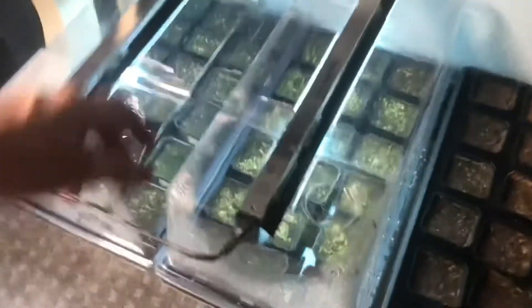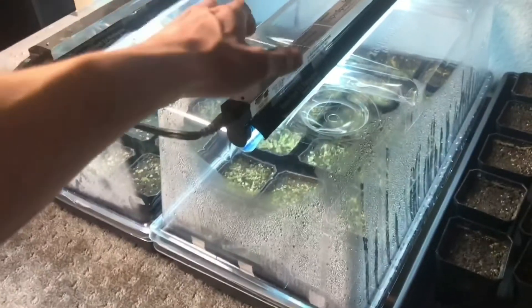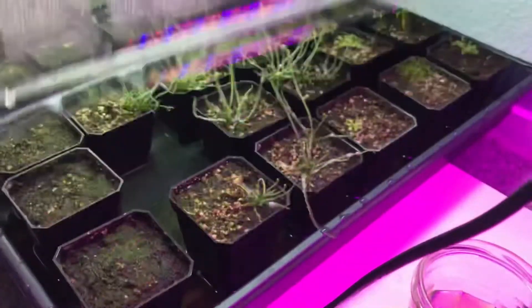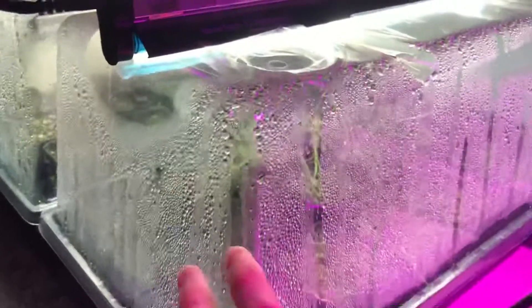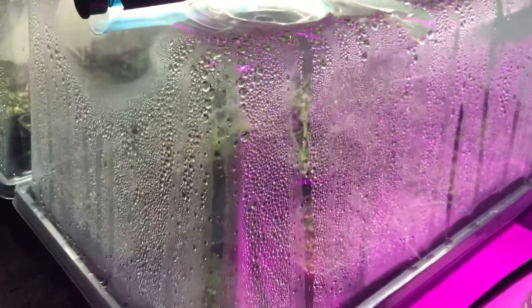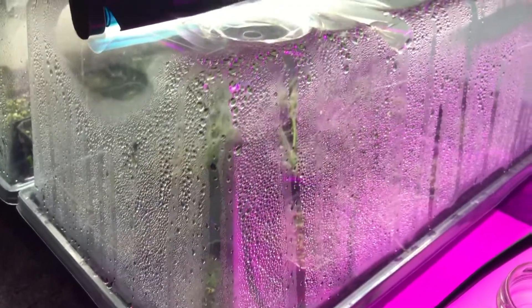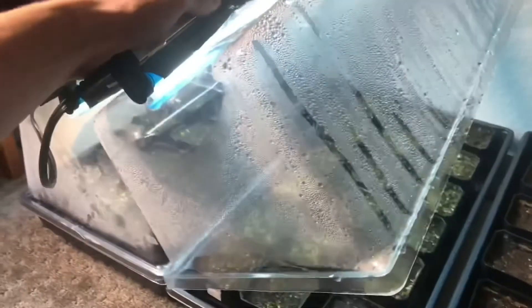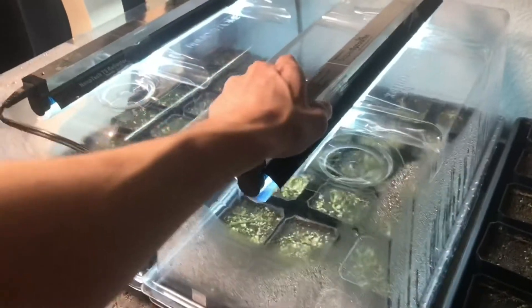I live in Nevada where the humidity is 10 to 30 percent. These humidity domes help a lot — they keep the moisture in and the plants grow far better underneath them. I've had zero failures underneath the dome. Domes hold moisture a lot better; it just goes back down into the tray. I have to keep refilling the trays that are in the open far more frequently.